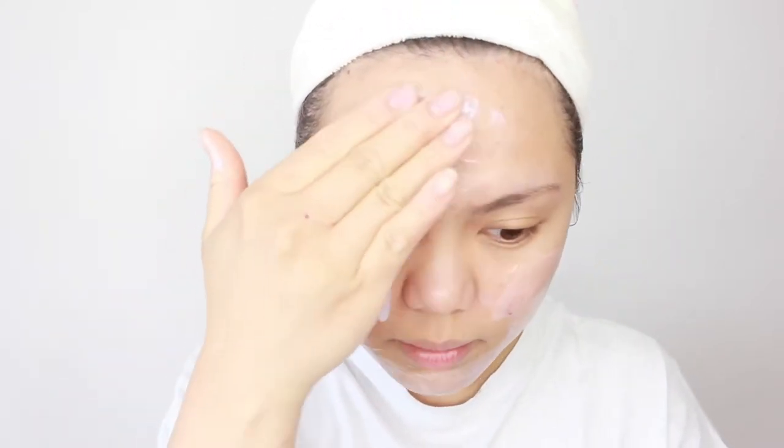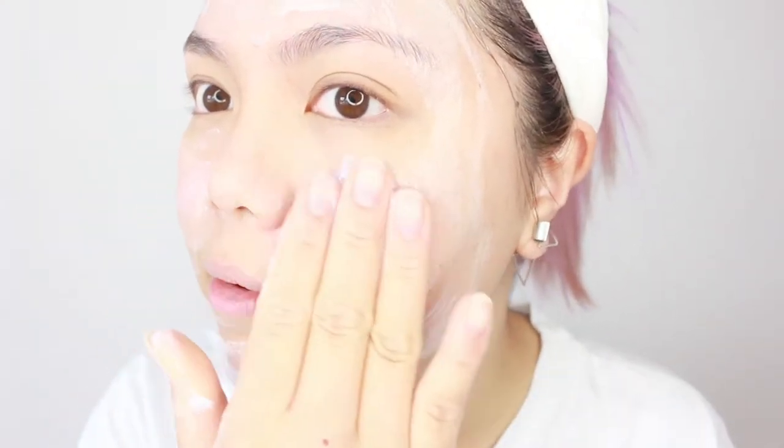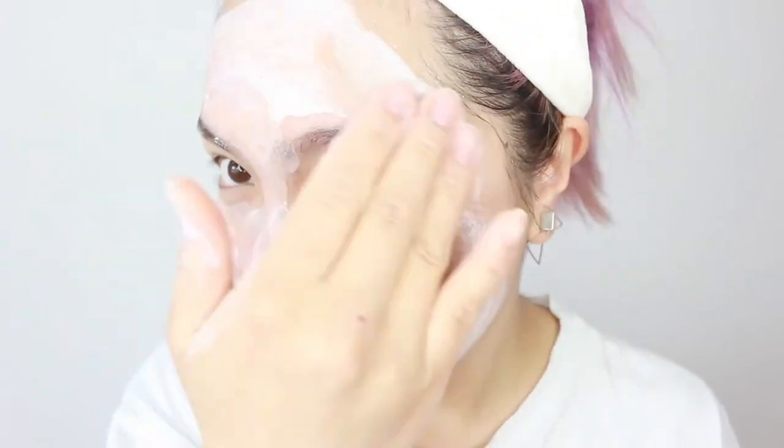I look so different without makeup! Now I'm applying the face mask — it's my first time. Oh, it's bubbly! It's a really creamy texture. I don't know if I did that right, I think I opened it too much. I thought it was a sheet mask you just place on your face, but it's actually a cream you apply. It's quickly bubbling up, really fast — I'm not even ready yet!